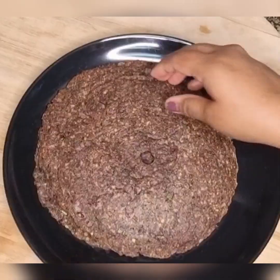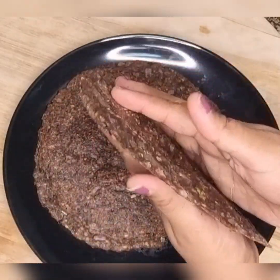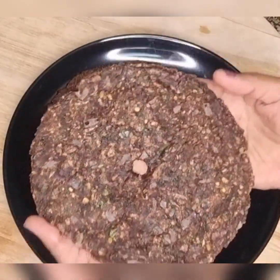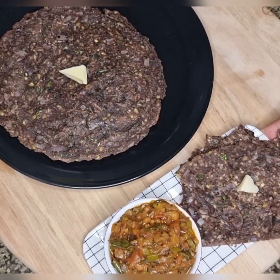Ragi roti with green mung is now ready. It is delicious and healthy. Serve ragi roti with onion chutney and butter.